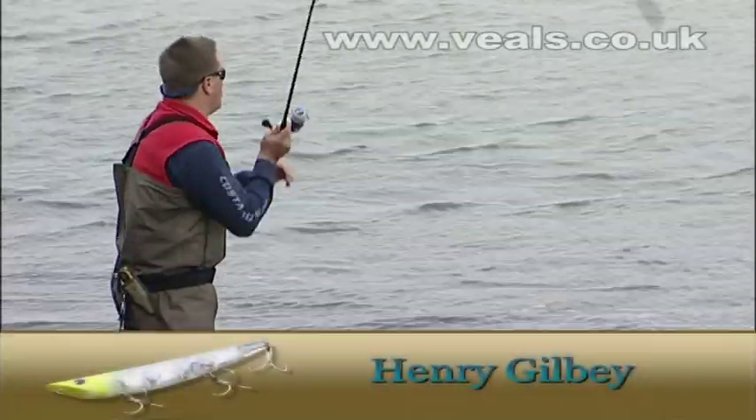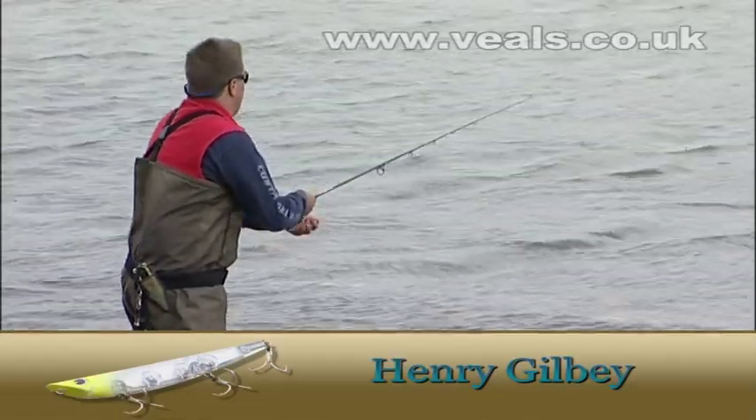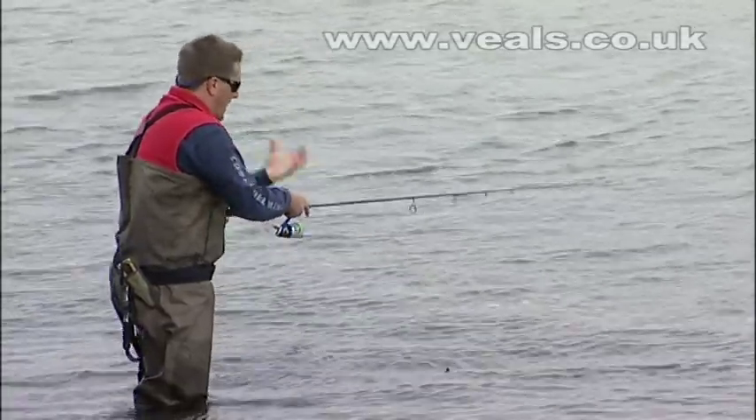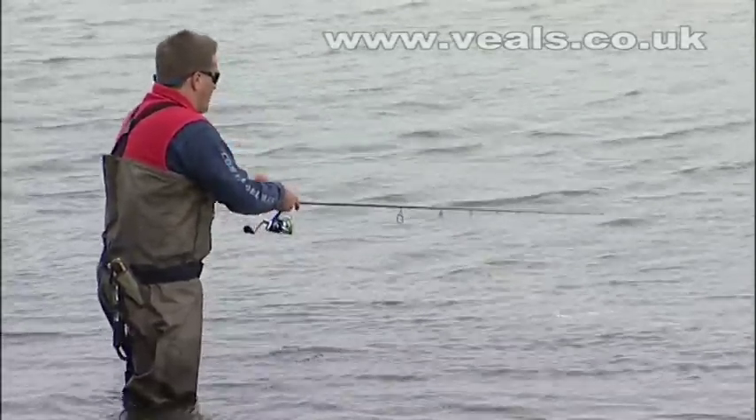An extremely important surface lure is what we call the popper. It's got a face that essentially curves in, and you want to make that lure pop — it spits in the water. But again, it's the angler, it's you who's got to impart the movement.